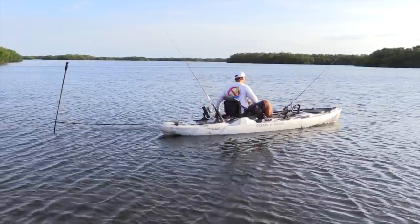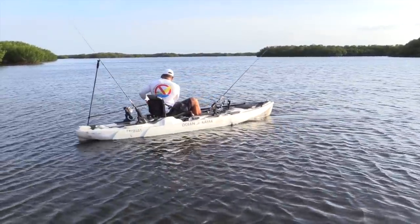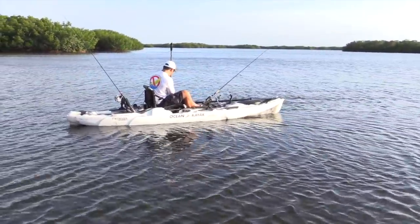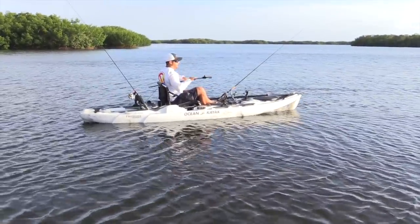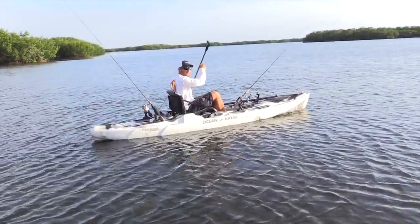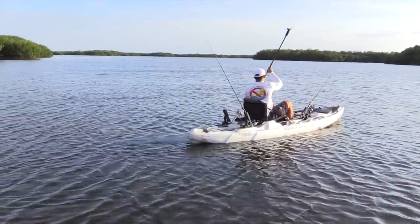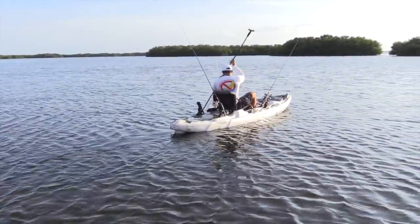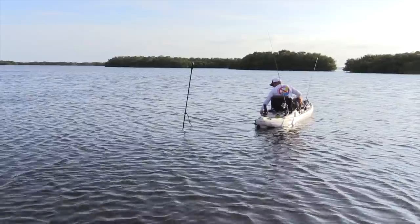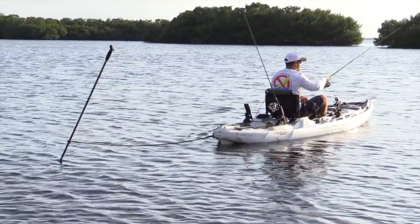If you want to just pull it up, pull the anchor trolley to the rope, then just grab the rope and pull yourself to the pin. Kind of wiggle it a little bit if it's too stuck in the mud, then lift it up. From there you can either let the wind drift you down or you can almost just pull yourself with the anchor pin, being as quiet as you can so you don't spook the fish. Once you're where you want to be, stick it in the ground, let it go behind you, anchor it up, grab your rod, and cast at those fish.